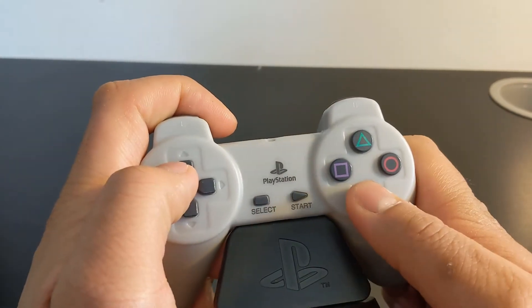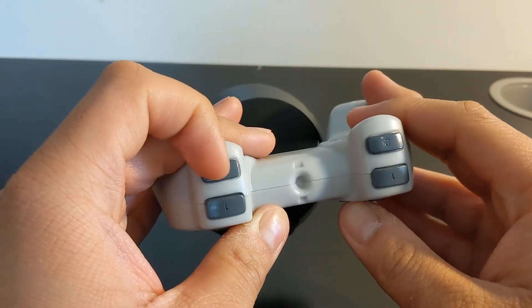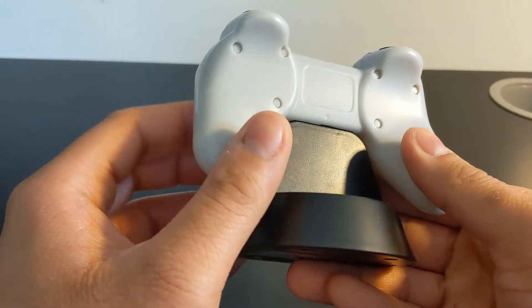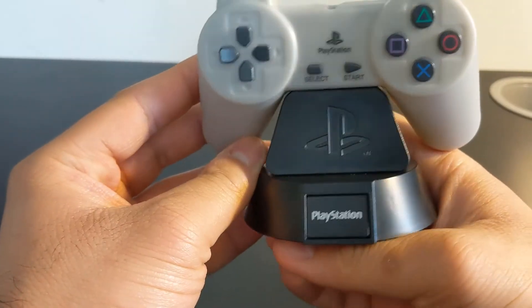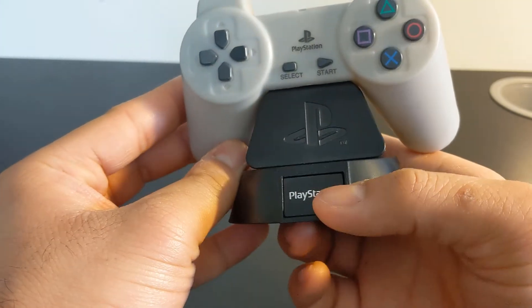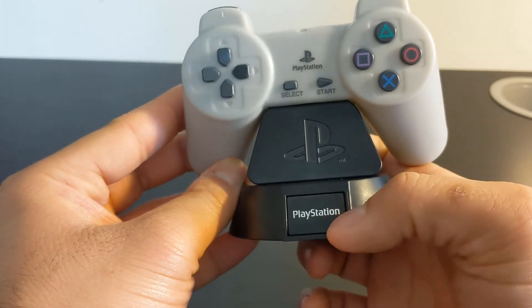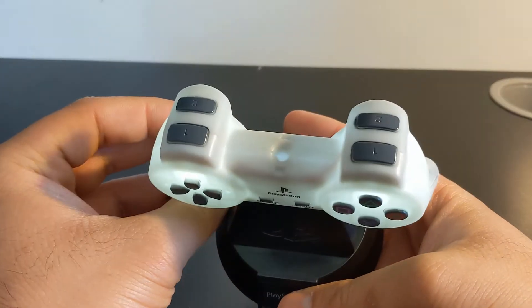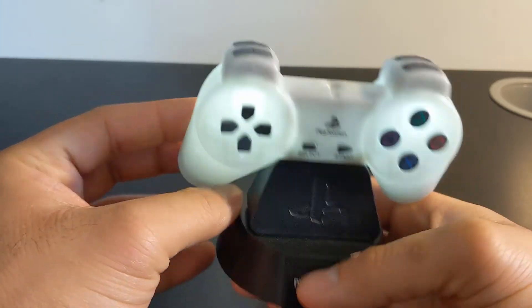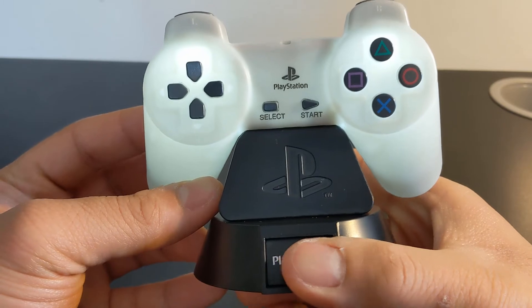You can see the buttons — select, start — it really does look like an original Sony PlayStation controller. It's standing on a platform with the PlayStation logo right here, the PlayStation symbol logo, and the PlayStation spelled-out logo. You press this button and that's how the controller light looks lit up.